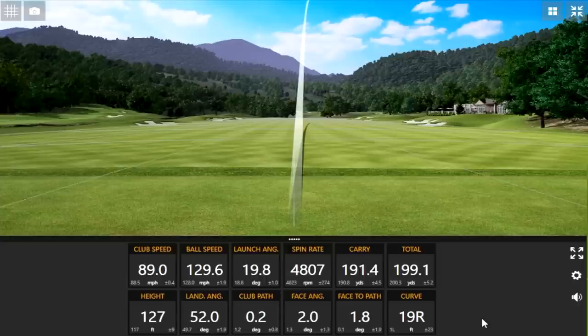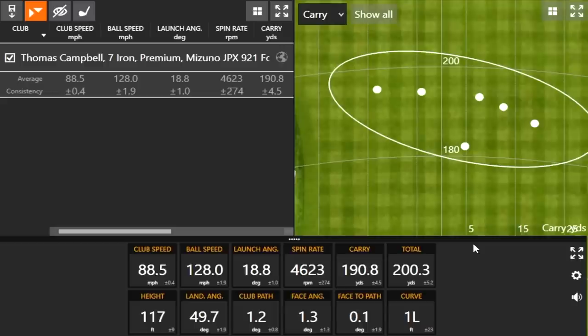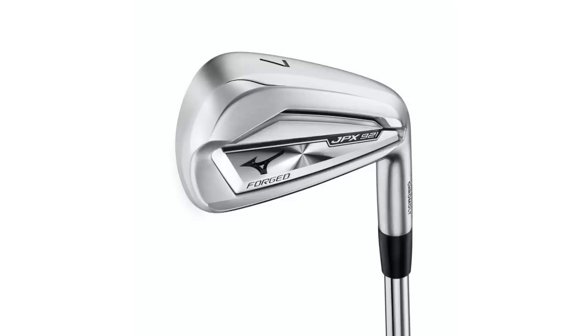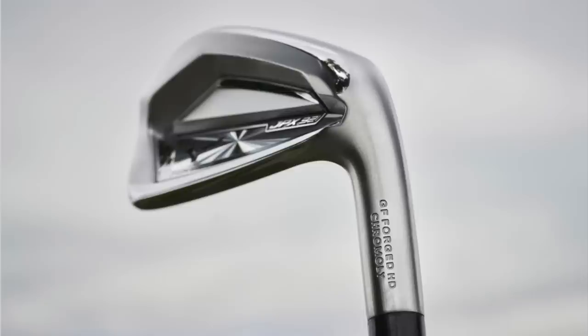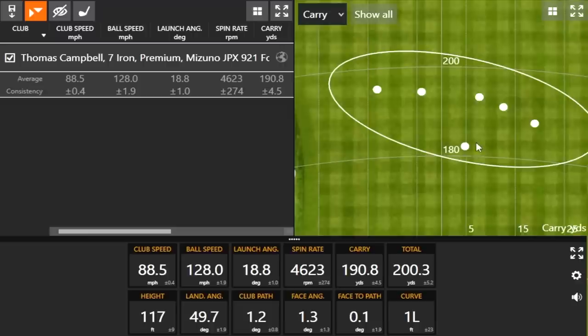That was six shots with the JPX 921 Forged from Mizuno. Mizuno irons always feel good — exceptionally good — and with it being forged it feels even better. One thing I notice with the Mizuno JPX 921 Forged is that from heel to toe it's a little bit more surface area, so it seems like it's a little more on the forgiving side. There may be one outlier in terms of distance, but overall it's pretty solid — splitting hairs, a few shots right and left, but overall pretty straight.